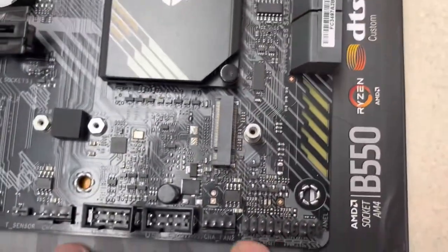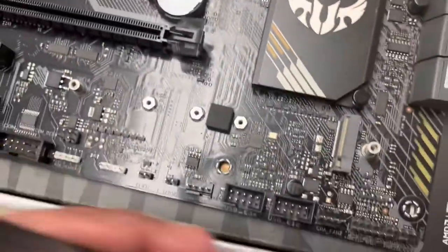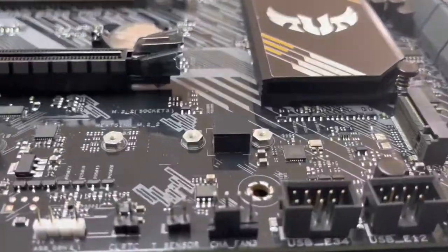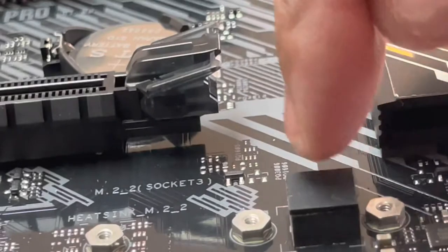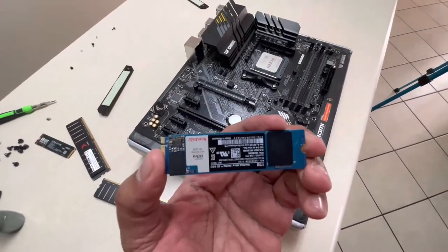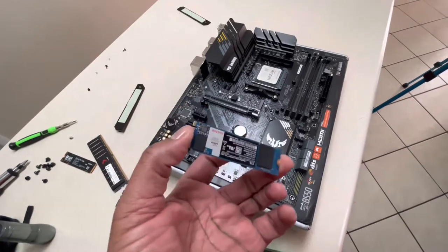Here's another case fan header and then your control panel area. Here is the M.2 slot — it has a cover on it. Let me show you: this cover has a piece of plastic that's your thermal pad. It comes with a rubber piece already installed on the bottom. The manual advises you to add the other thermal pad piece if you have a single-sided M.2 drive, which I do. Here is my SanDisk Gen 3 M.2 — it's single-sided, so that additional piece definitely applies.